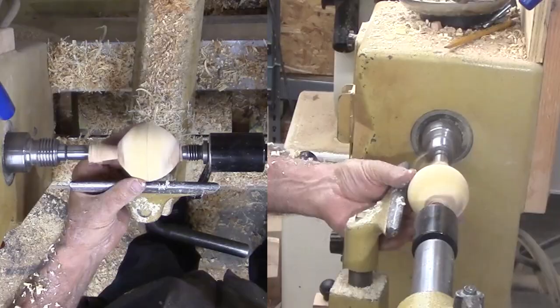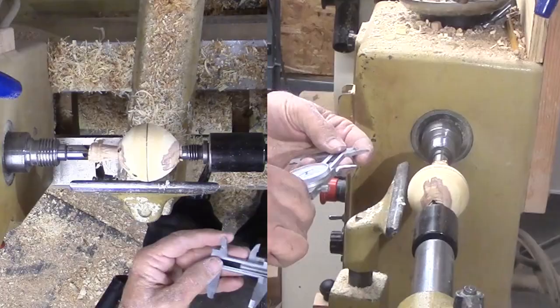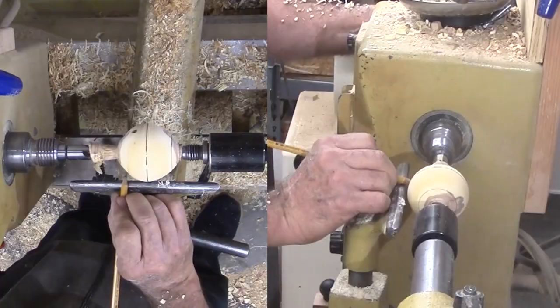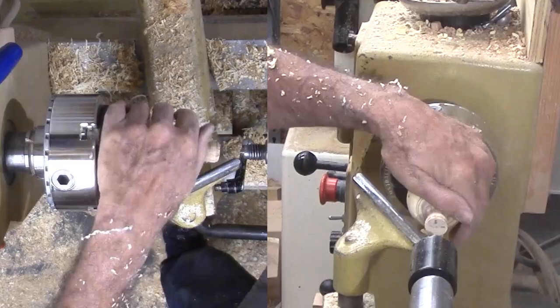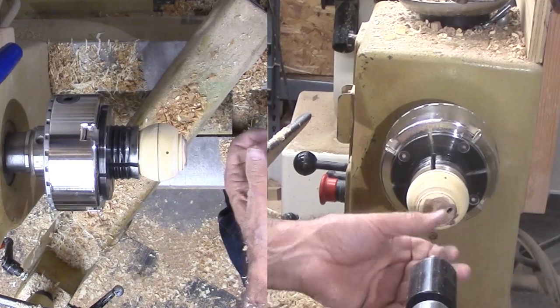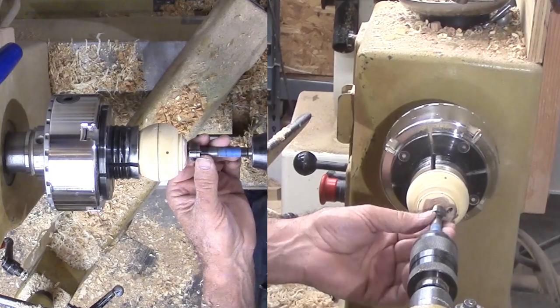I don't need a perfect sphere for this project. I need a tenon but it must be small and as close to the ends as possible. I measured my smallest chuck jaws and made this mark on both ends, then cut a very shallow mortise on both ends. Then switch to a chuck mount. I like a chuck for the next couple of operations. I'm drilling a three-quarter inch hole in from both ends of the sphere, and the green wood drills very quickly and easily at this diameter.